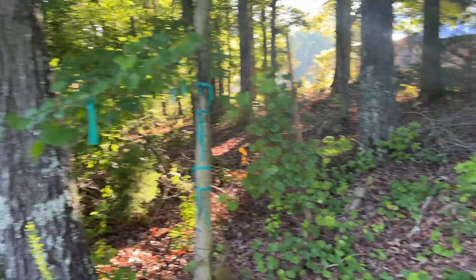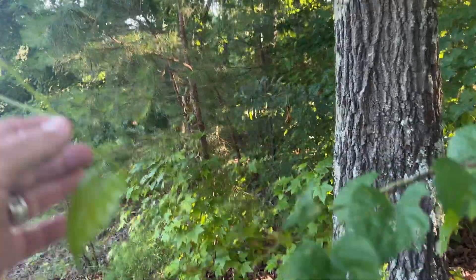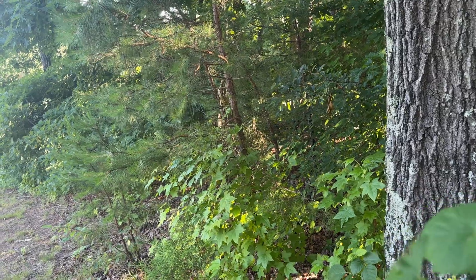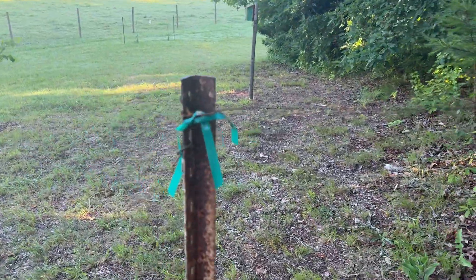There's that muscadine vine coming on out, you can see it right here. I'll just take them and kind of help them along, wrap them around it. It'll get on out here in the sun — I'll probably have to add another post.